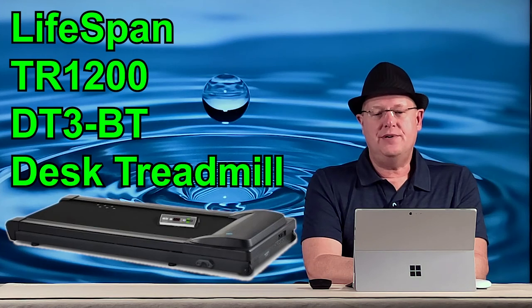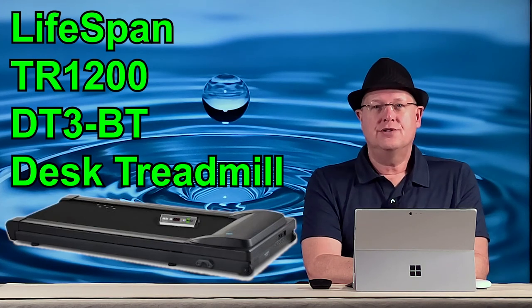For this segment of Work From Home Solutions, we're going to be looking at the Lifespan DT3 BT desk treadmill. You're probably asking yourself why a desk treadmill — why would someone who's had a working treadmill for 20 years go out and spend a thousand dollars on another one? If you're like me, there just aren't enough hours in the day. I used to spend an hour on the treadmill, sometimes two, but now carving out an hour exclusively on the treadmill is becoming more difficult. I'm hoping to marry exercise and work together.